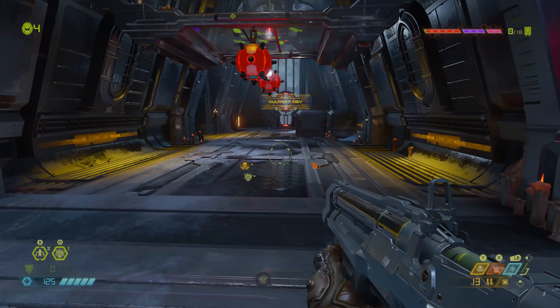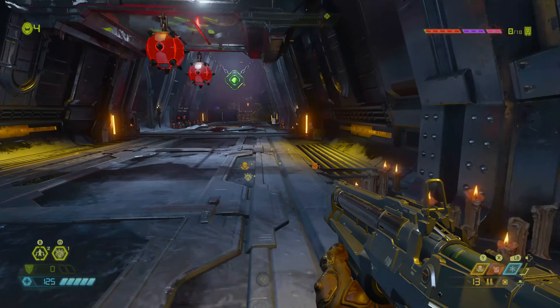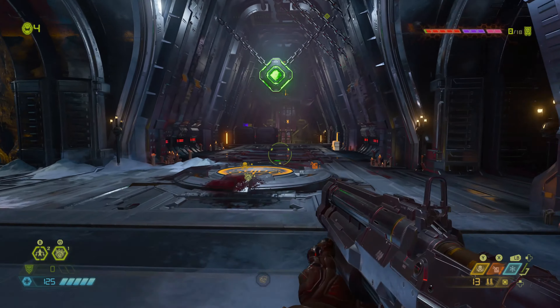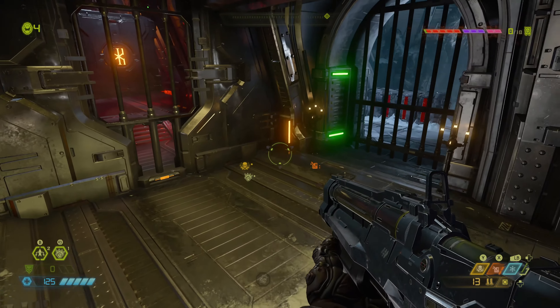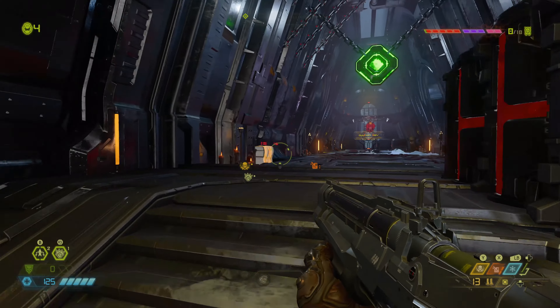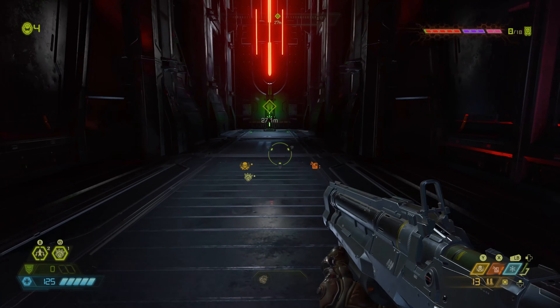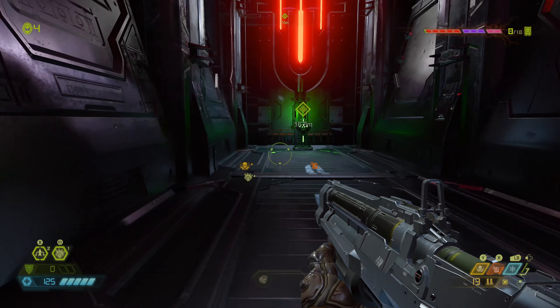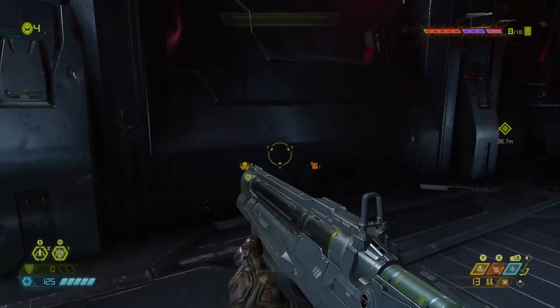I would recommend the RT mode on the Series X — you might as well take advantage of it rather than the resolution mode. If you've got a 120Hz display, then the 120Hz mode is probably going to be the best from a gameplay standpoint. But the 4K mode is pretty decent as well. I would go with the RT mode and get those enhanced ray traced reflections.